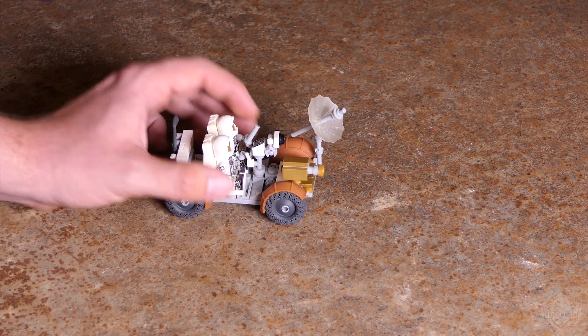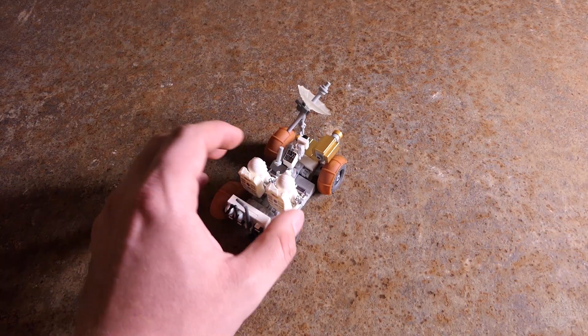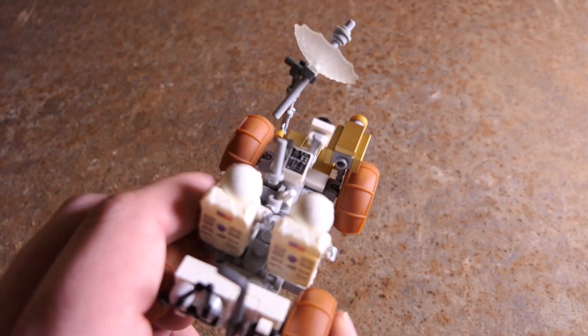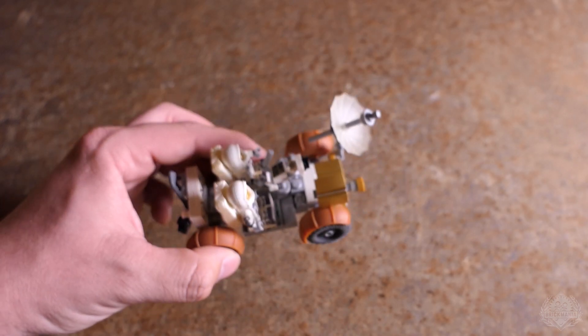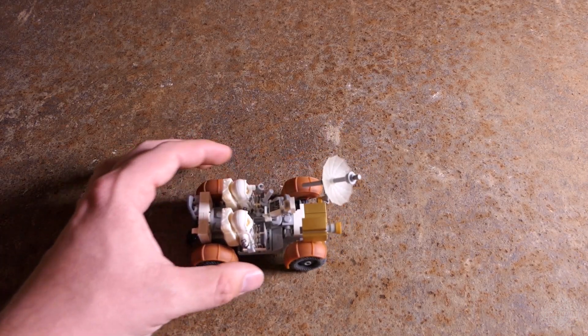One more detail on the model: Landon put together a really cool UV-printed tile — it's the control panel on the front. You've got to love the detail packed into such a tiny kit, and yet they've really revamped it to be a breakthrough model.